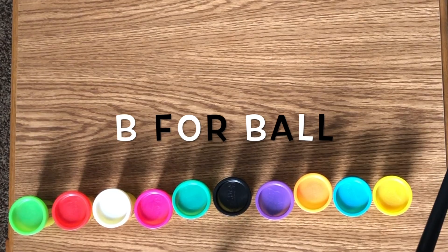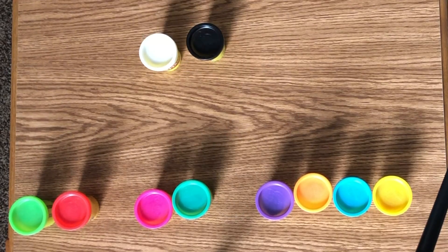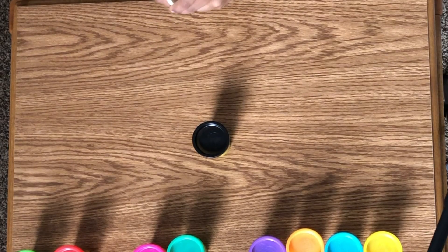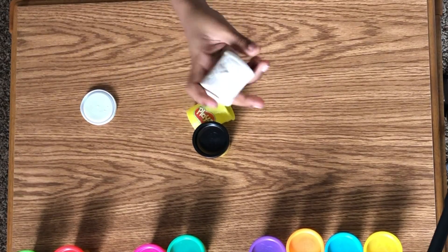Welcome guys! Today we're going to make something out of white play-doh and black play-doh. Let's start with the white play-doh. Now take the cap off. Now we're going to dump the play-doh — and we made it! A marshmallow!